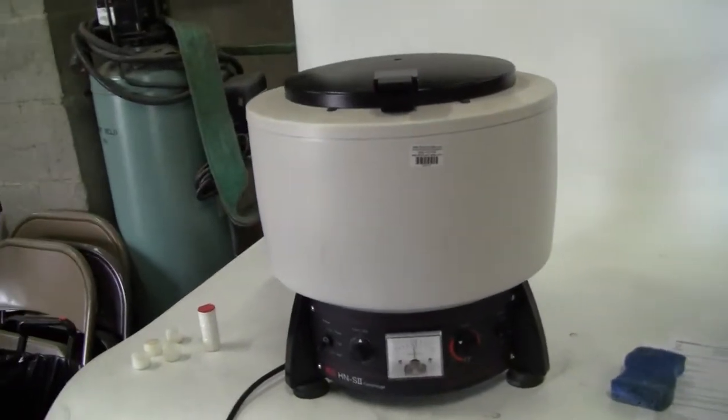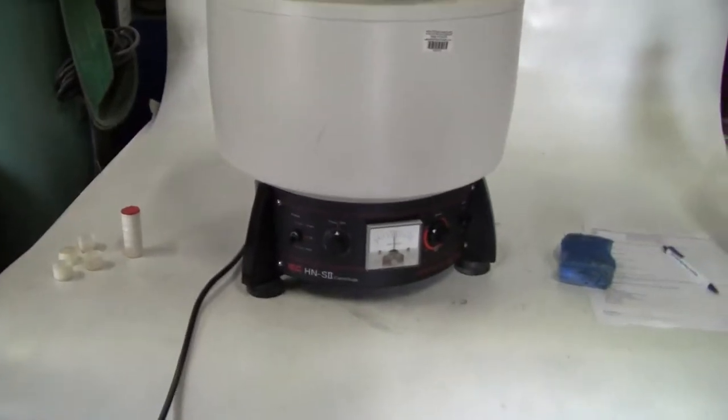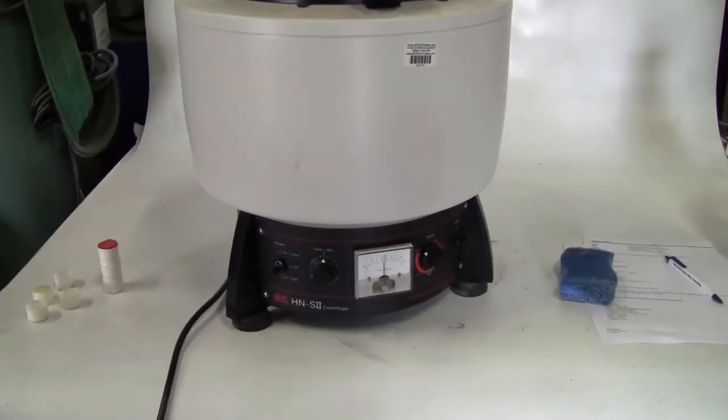Hi, this is Michael Naitow from Hi-Tech Trader. Today we're looking at an IEC HN-2 S2 centrifuge, a classic centrifuge.